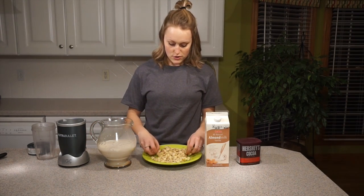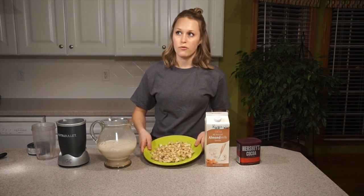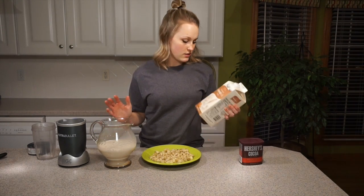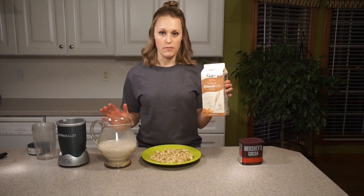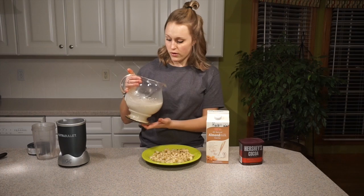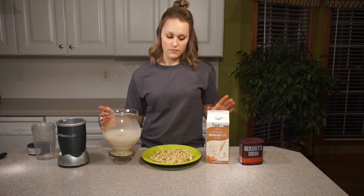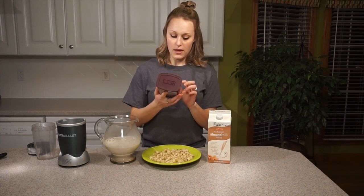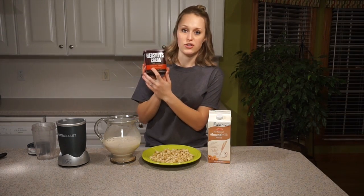So I cut my bananas super small and you need to freeze them for six to eight hours — I did a lot longer than that. You're going to need almond milk, which this is just bought from Hy-Vee, vanilla almond milk. Or you can prepare your own, which I just did, but I'm not going to use it for this video just because the store-bought tastes better.